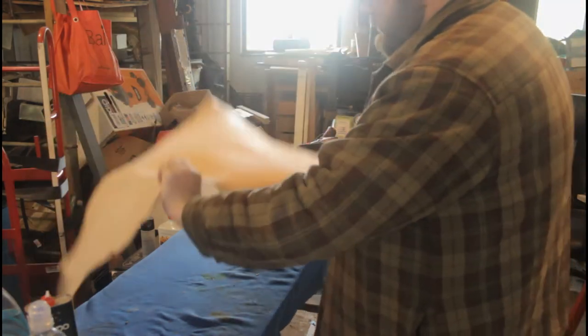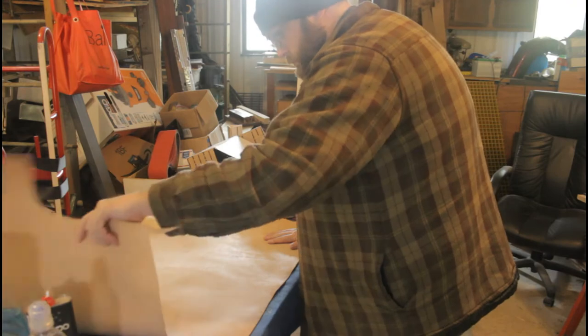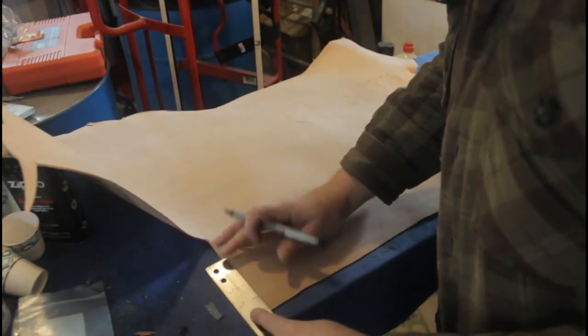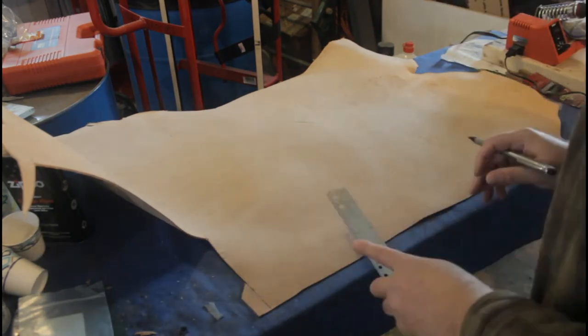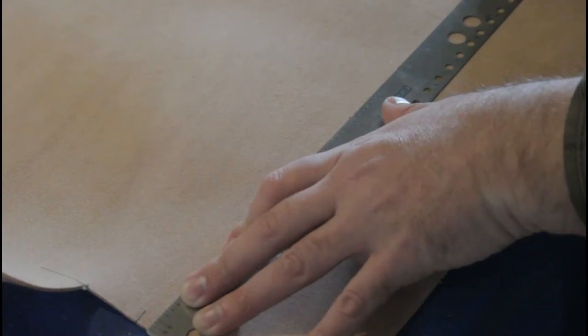The leather I'll be testing this stuff on is 5-ounce vegetable tan. This is probably a little bit heavier than most boots are made out of, but this is the thinnest leather I've got, so that's what I'm going to go with.